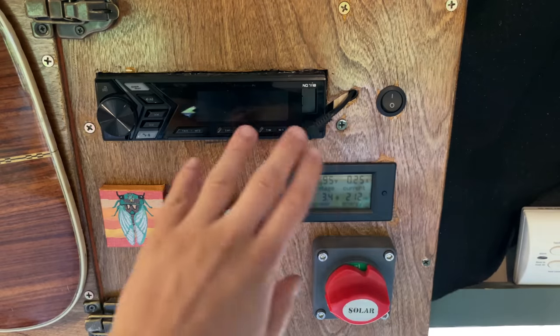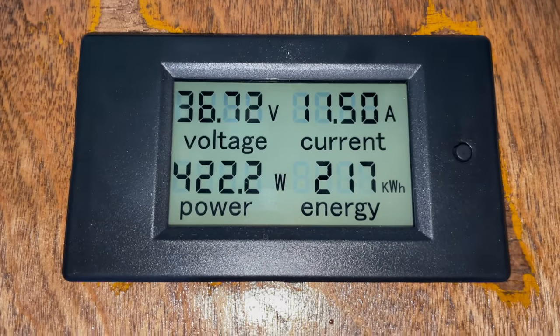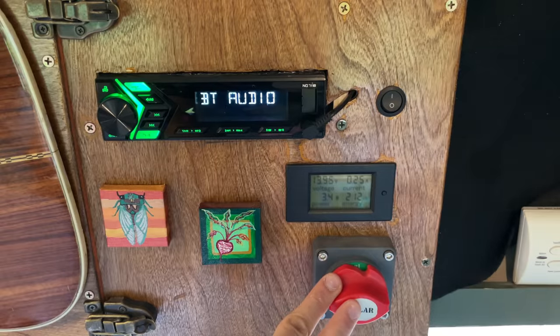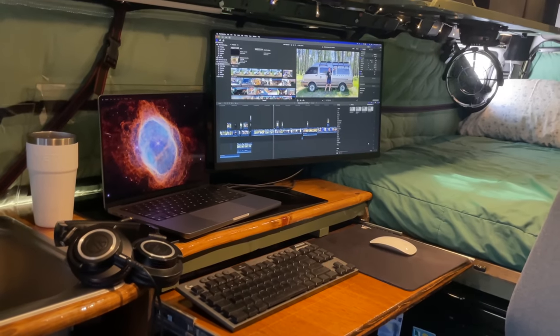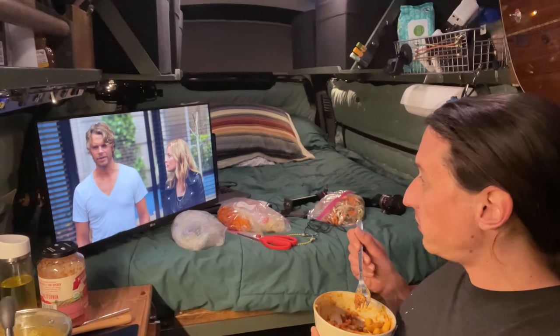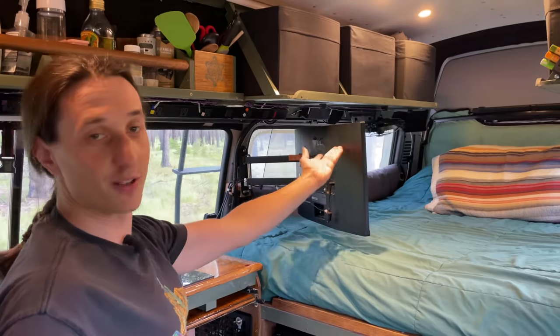Here I have a head unit which drives my speakers. This is a solar input monitor, and then I have a cutout switch for my solar panels. And then I love having this monitor — not only do I use it when I'm working on the computer, but I can set it up here and watch TV while I'm cooking. And then if I want to watch a movie while I'm laying in bed, I just turn it that way.